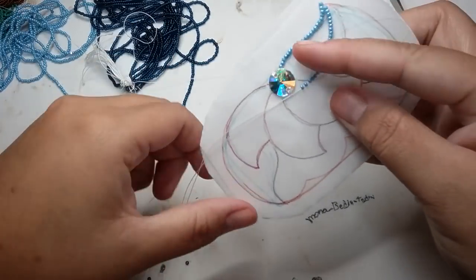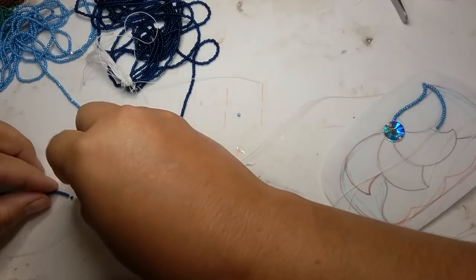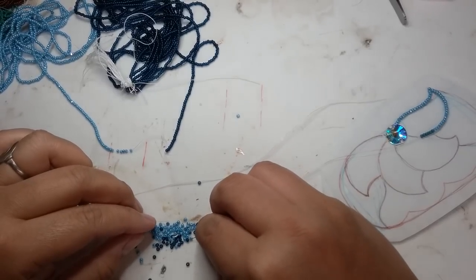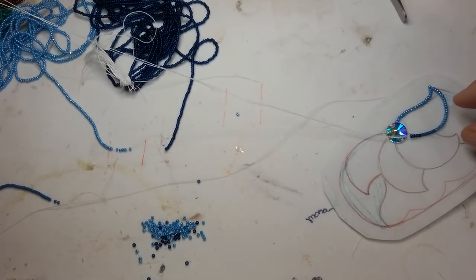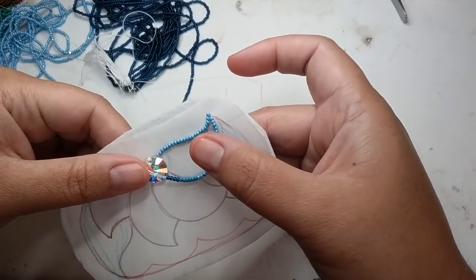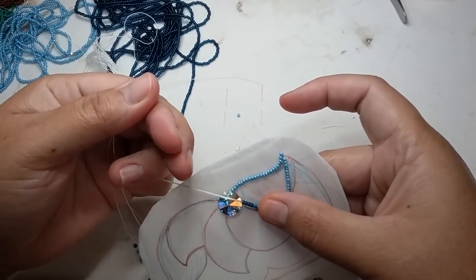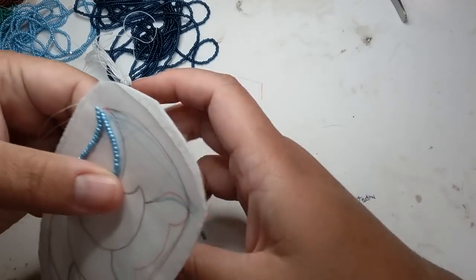I'm probably going to take about four off there. You can just take off the beads you don't want — I'm going to come over here and grab these darker colors because I want to start accentuating. That looks about the right size. What I do is make sure it kind of measures up, and then I'm going to wrap this lead thread around my fingers so I get a nice tight grip.